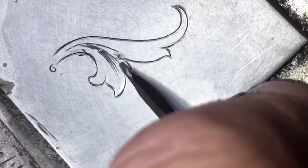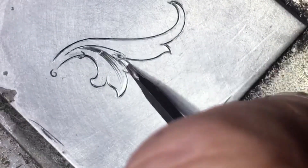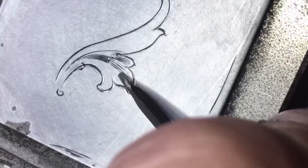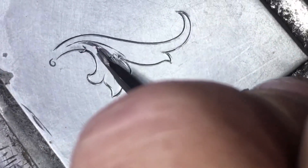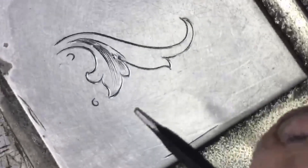I'm going to make some finer shading here — not the way I would probably do it on this piece, but just to demonstrate that you can go much lighter. And then I'm going to cut one nice and deep so you can get an idea of how the tool works in that regard.